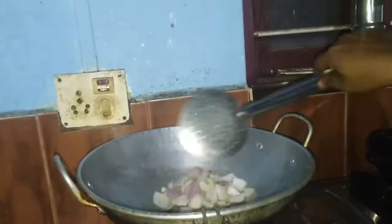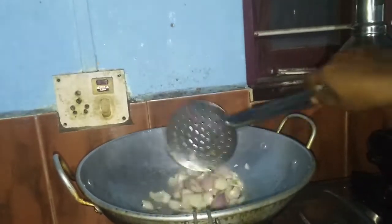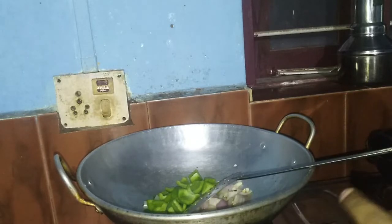Now we will beat the rice and stir it. I will cook the rice — fried rice — and add the rice. After the cooking time, we will cook the rice and cook the rice with the rice.